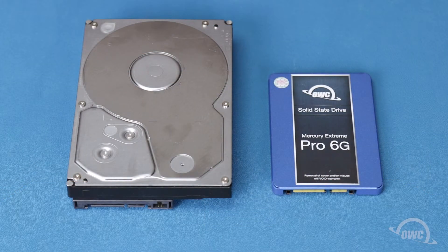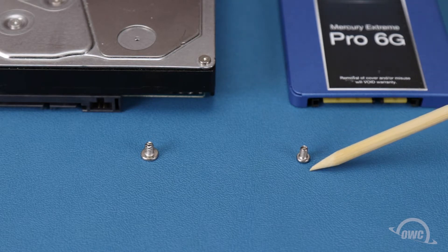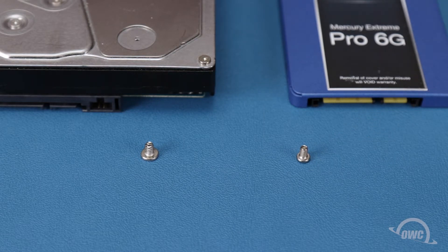The Mercury Elite Pro Dual can take either a pair of 3.5 or 2.5 inch drives. To install two and a half inch drives, such as many SSDs, you will also need the two narrow threaded smaller capped screws from the bag included with your Elite Pro Dual.